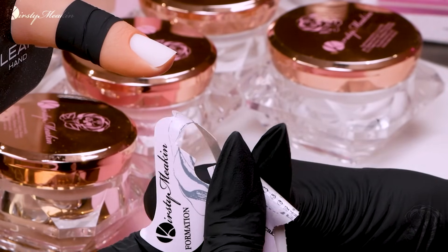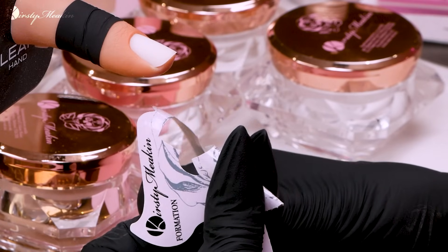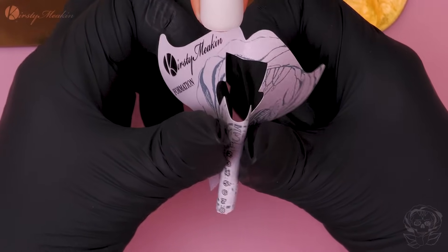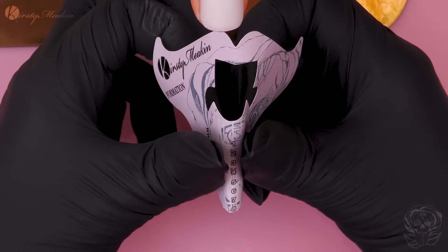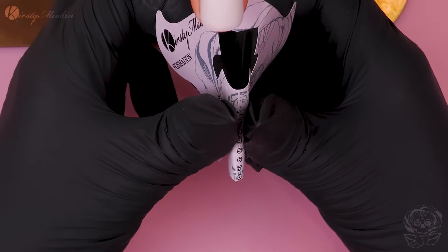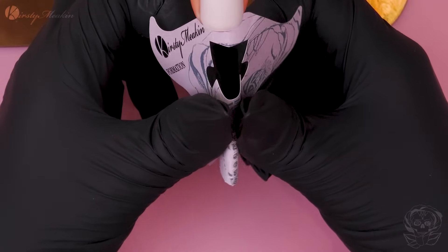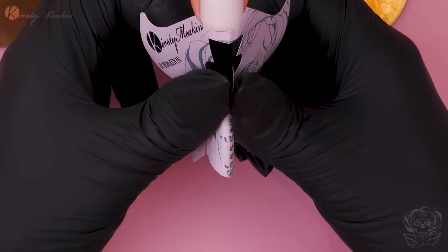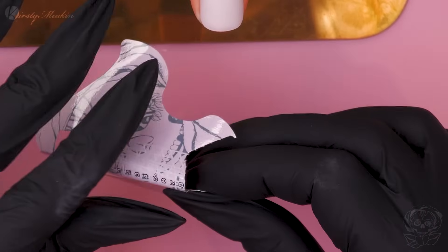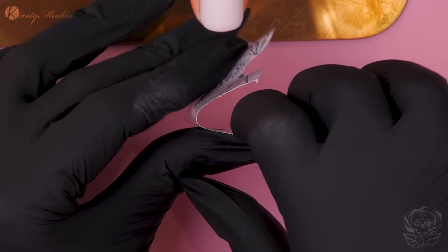We are going to roll this in our thumbs. Some competitions allow you to pre-roll your sculpting forms; some you can't — you've got to take them straight from the roll. Always read the rules, and some rules may change from year to year. So even if you've been doing it for years, always re-read just in case there's been a slight change. You can see we have a curve already.